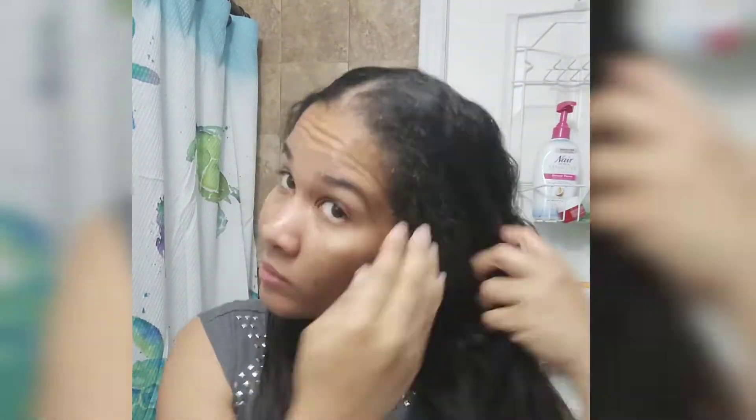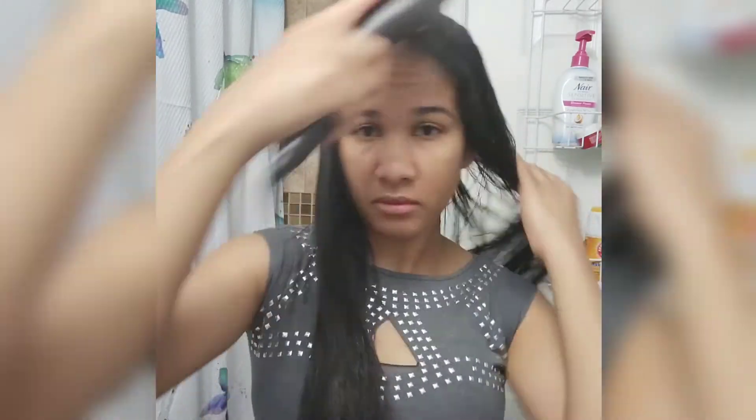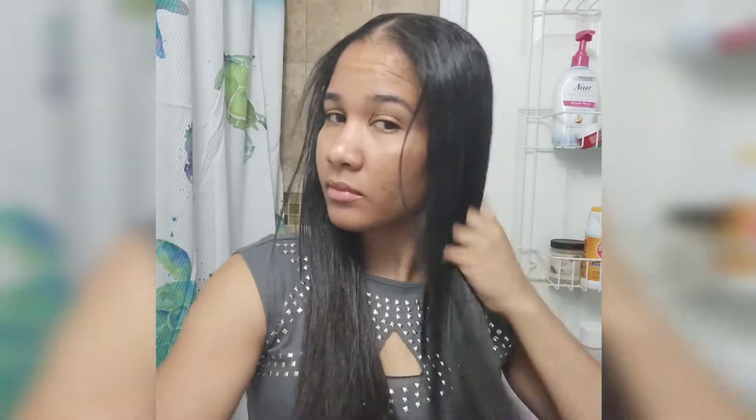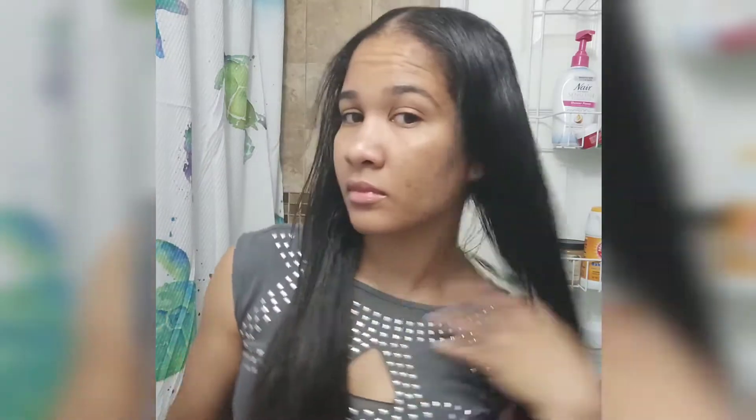Now I'm going to do this side. This side is now finished — it's nice and straight. I'm just running the brush through everything to make sure everything is sleek. As you can see, my hair is straight. It's certainly not the same volume that I started with. Look at that.